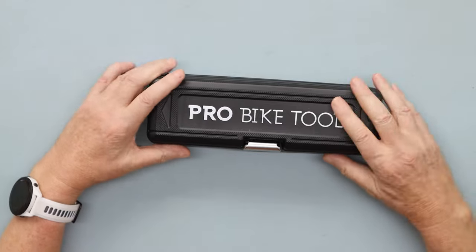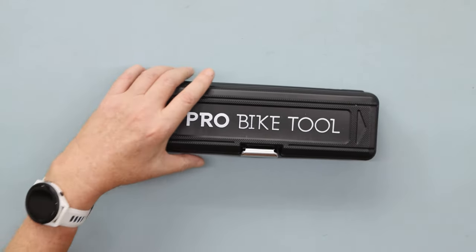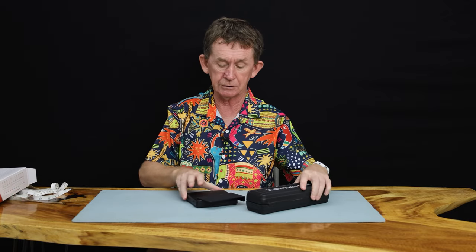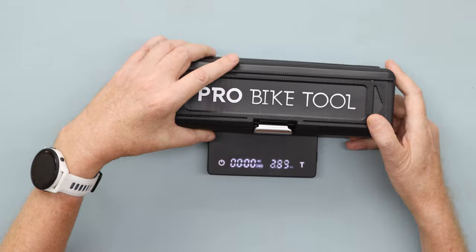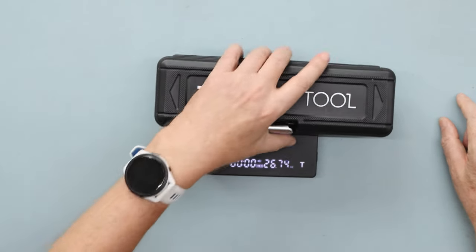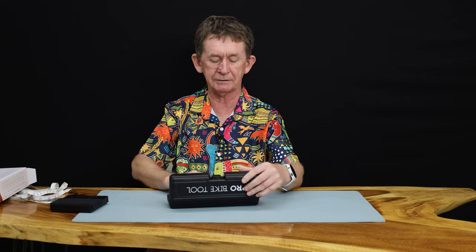This is very nice. Now, you will not be carrying this on your bike with you — I don't think so — because it's rather heavy. There are a lot of tools in it. We will weigh it for you including the box. It weighs almost 26 ounces, so you don't want to be bringing that on your bicycle.